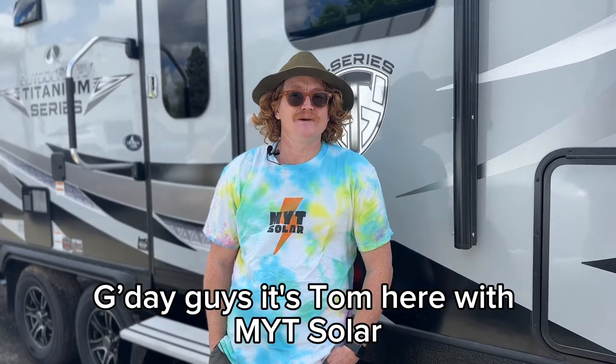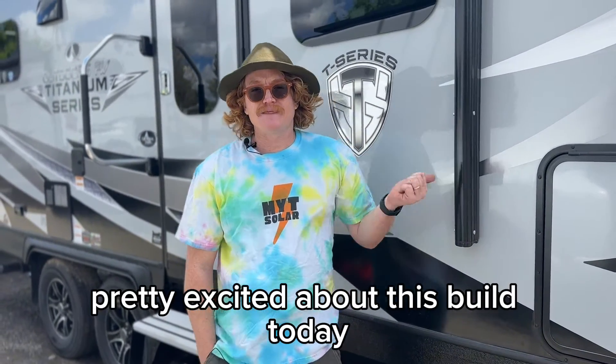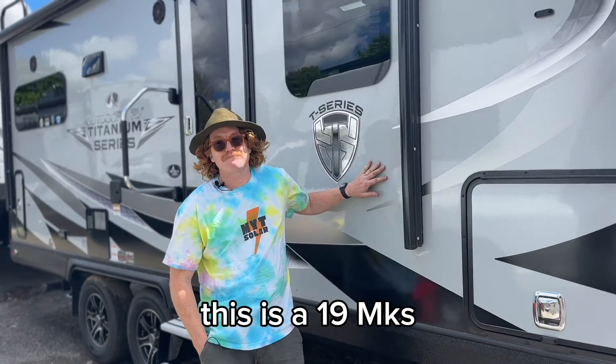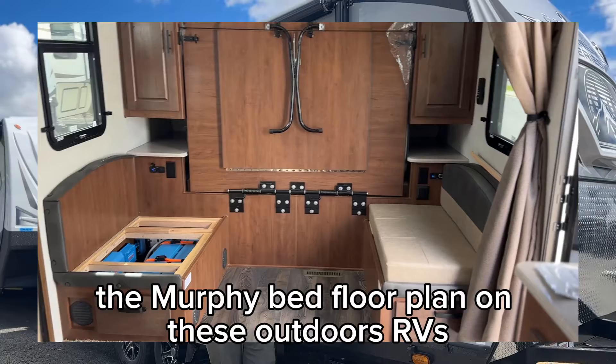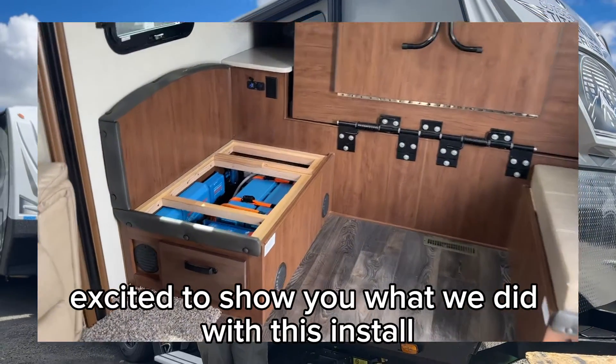G'day guys, it's Tom here with MYT Solar. Pretty excited about this build today. This is a 19 MKS, the Murphy bed floor plan on these Outdoors RVs. Excited to show you what we did with this install.